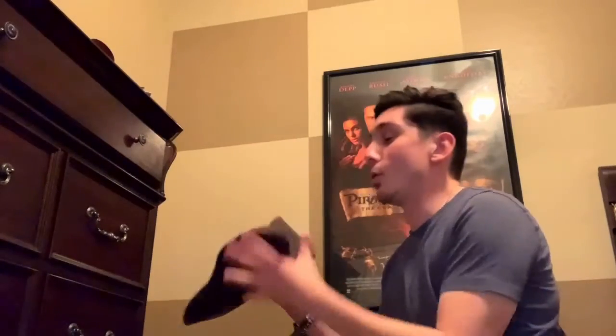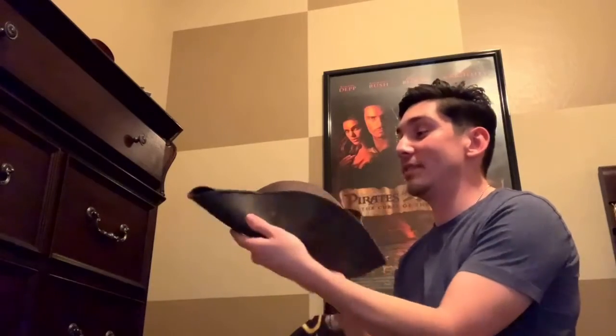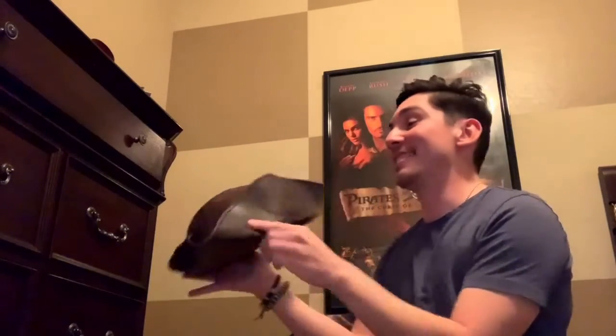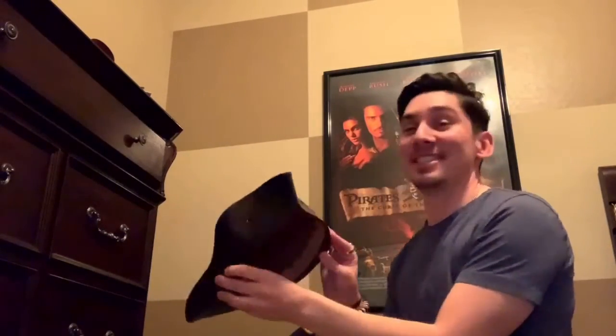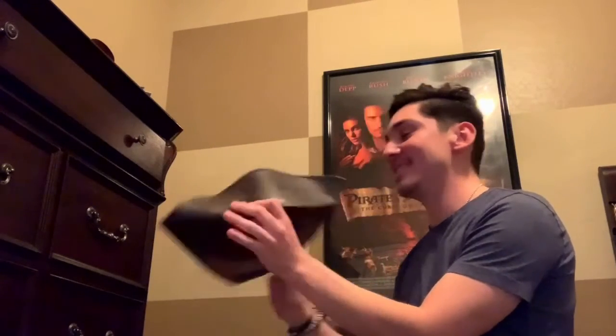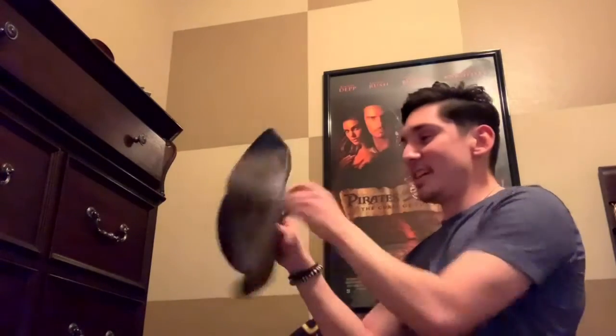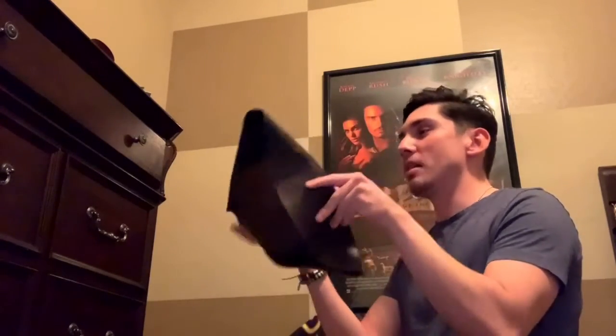So this is the tricorn. Holy crap. It's even better than I could ever imagine. I'm so pleased with it and so happy. He did such a good job with this. And it's a lot lighter than what I thought it was going to be. I love it. Especially for events like cons and stuff, it's going to be something that's just easy to put on and off.